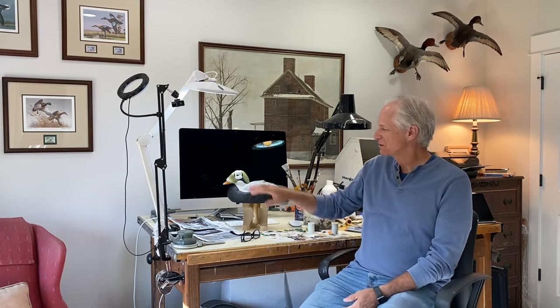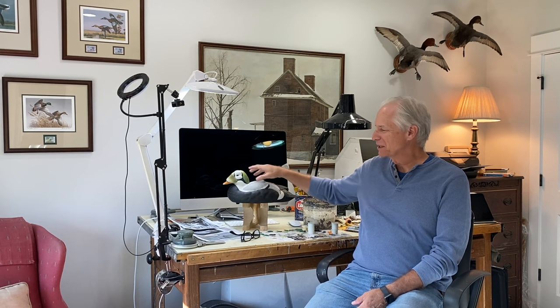Good morning everybody, it's Tom Christie back in the painting studio. Welcome back to my YouTube channel. This will be session five of painting a drake spectacled eider. In the previous sessions we got most of the body details done. Today we'll finish the body detailing and get a start on the head. If you're enjoying my channel and getting value out of it, please consider hitting the subscribe button.